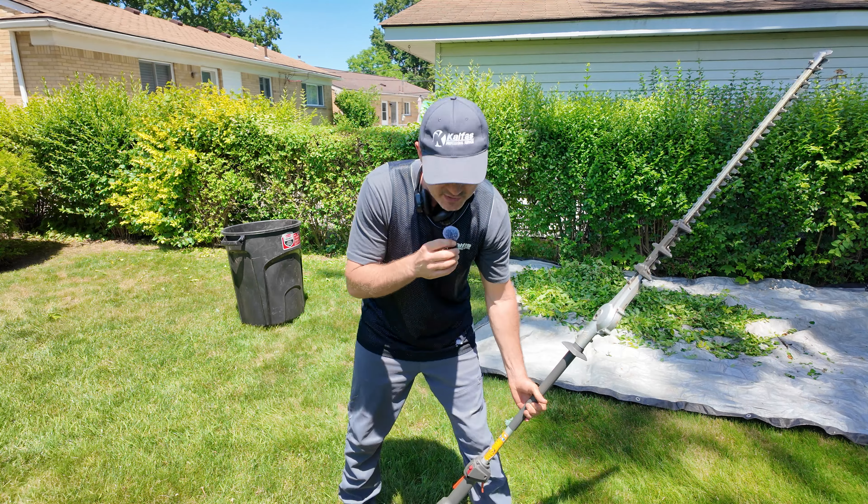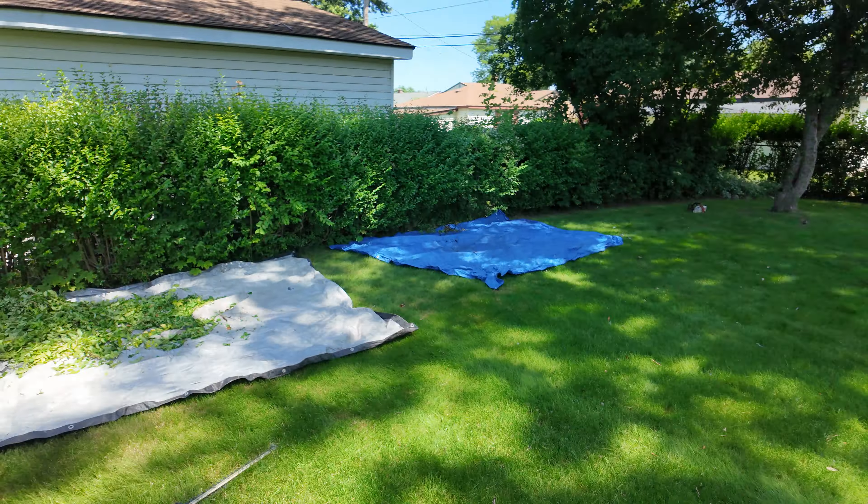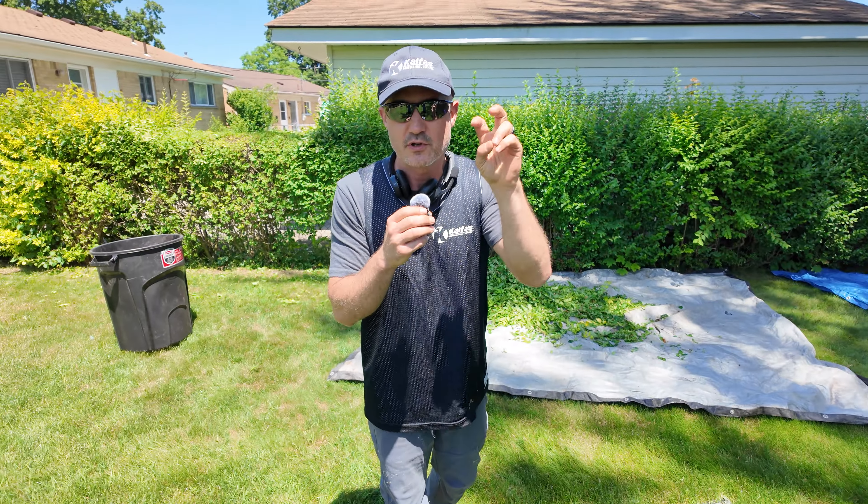Okay, when you're trimming shrubs, especially on a property like this — they go all the way around the backyard — your customer says they want their shrubs trimmed.